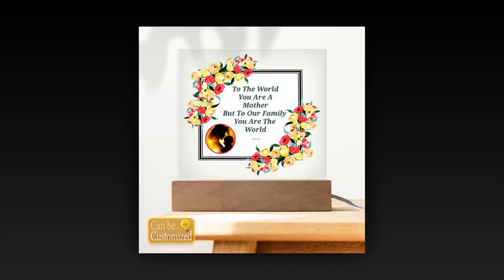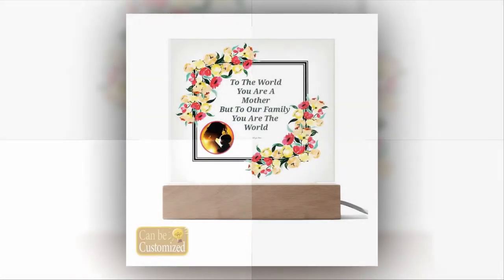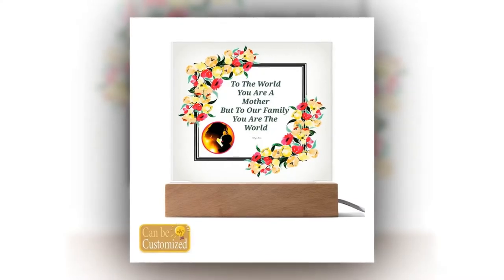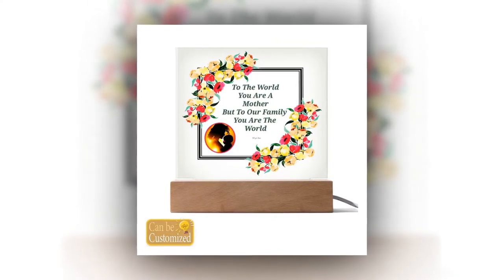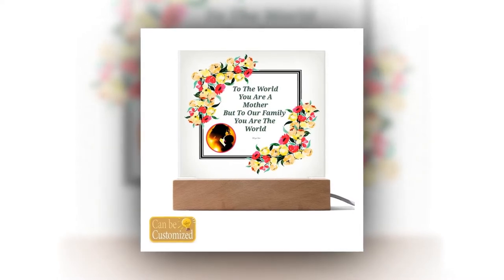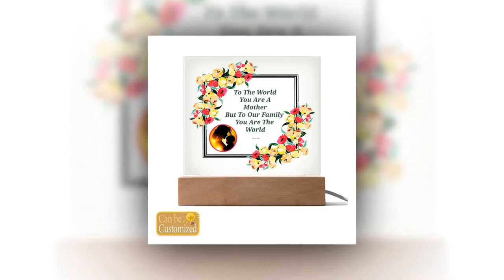Perfect for gifting and decoration. Looking for a gift that will leave mom speechless? Look no further than our 3D square LED lamp. Its elegant design and captivating visual effects make it a memorable and thoughtful present for Mother's Day, birthdays, anniversaries, or any special occasion. Not only does it make a statement as a gift, but it also serves as a stylish decor piece.